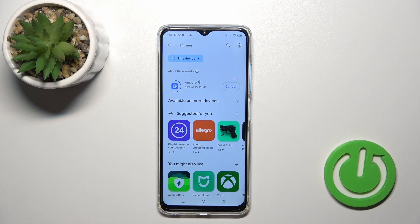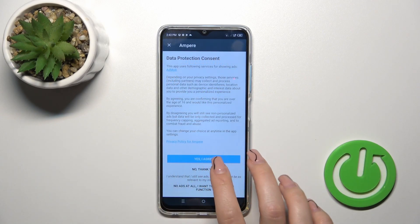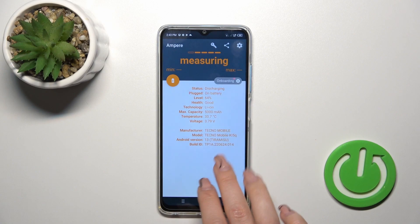And wait a couple of seconds. After that just tap the open button, click I agree, tap close and continue.